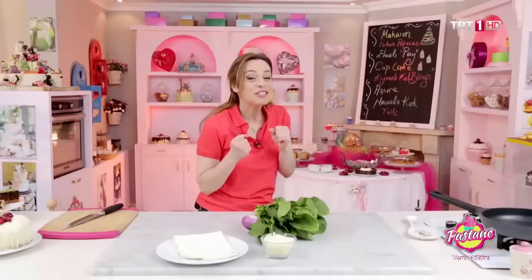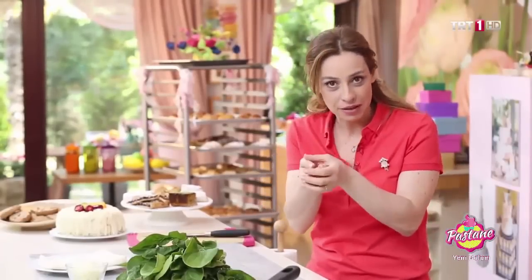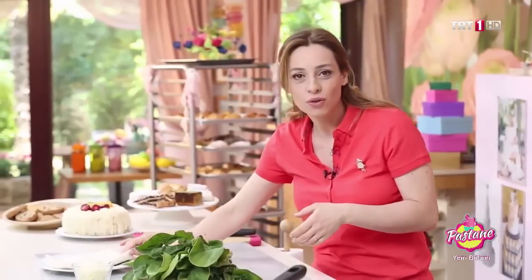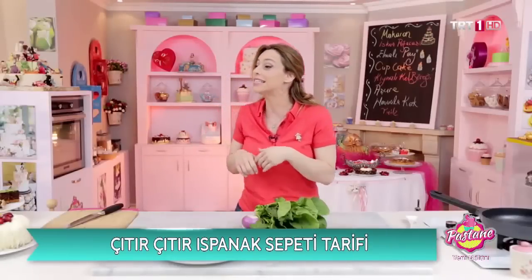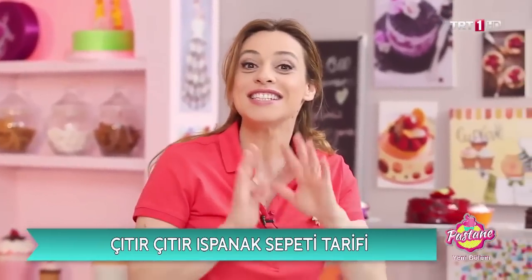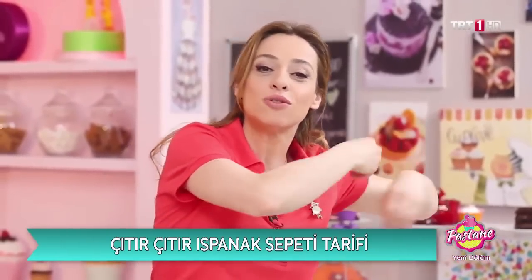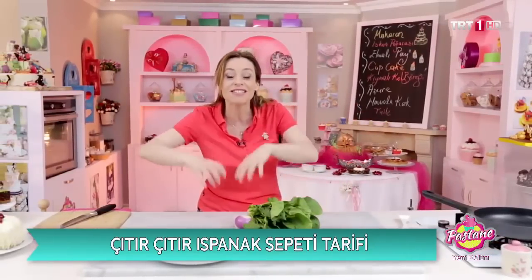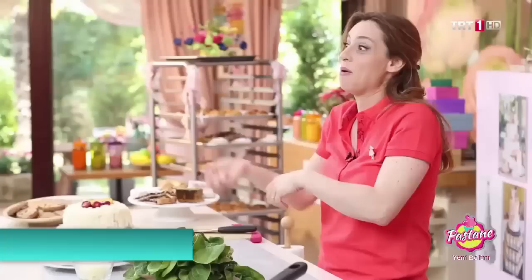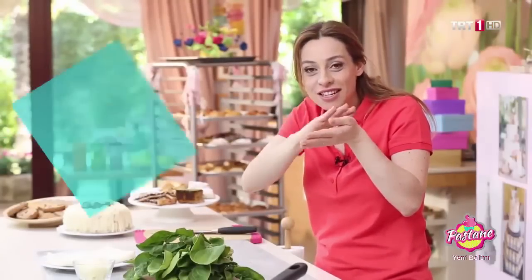Bugün çok güzel bir ıspanak sepeti yapacağız. Önce sepeti yapacağız; sepet için yufka kullanıyoruz. Sonra içerisine istediğiniz gibi ister ıspanaktan yapın, isterseniz semizotundan yapın, hangisini istiyorsanız fark etmez. İstediklerinizi güzelce tavada soteleyeceksiniz, sonra yufkalı sepetin içerisine yerleştireceğiz. Ondan sonra güzel bir kaşar rendeliyoruz.